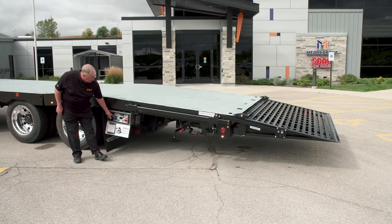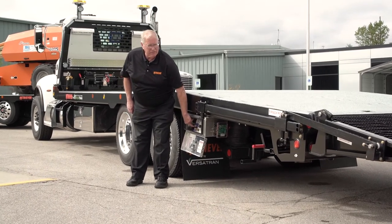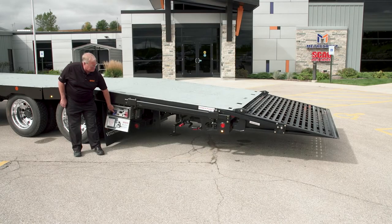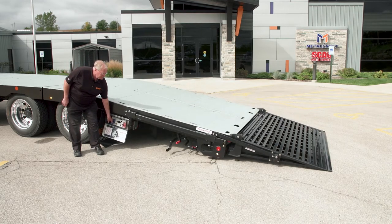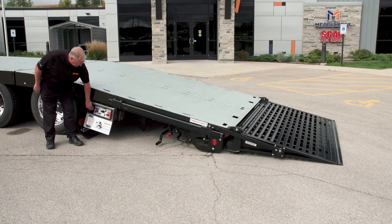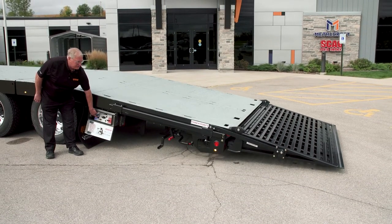The deck is locked for travel. Release the deck locks — they're held in place by the weight of the bed. Raise it up just a little bit to cause the deck locks to release, then lower to the ground. You're ready to load. To return it to the travel position, apply the deck locks and raise it up — you'll hear the lock snap in as you get to travel height.